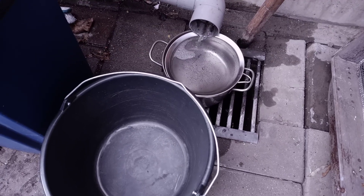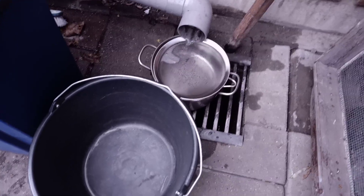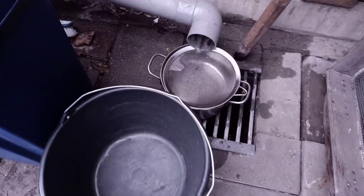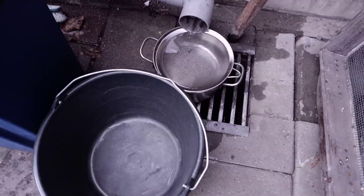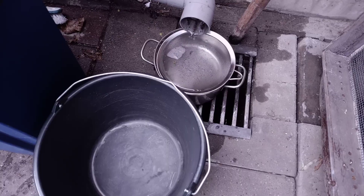Hey, what's up guys, it's Bjorn from Jurassic Park Triops again. Today I wanted to show you guys where I get my hatching water from. As you can possibly hear, it's currently raining in my country. We actually have a special roof in our garden that's basically able to collect a high volume of rainwater. What I want to show you first is the roof — let's take a look.